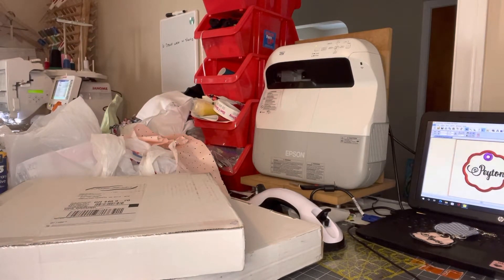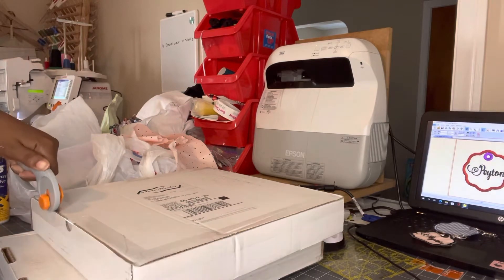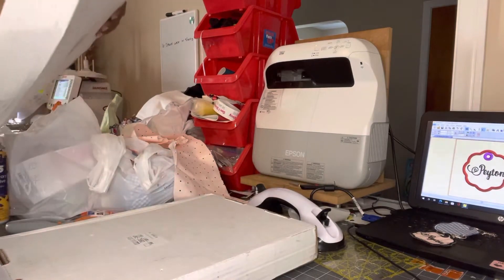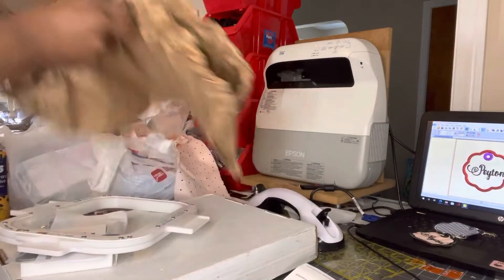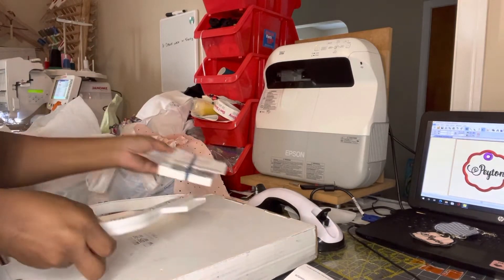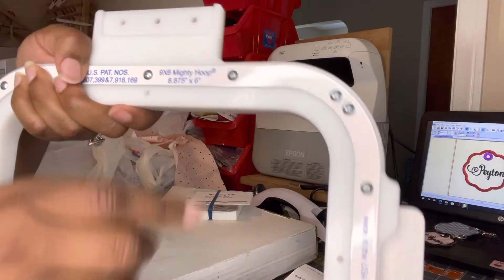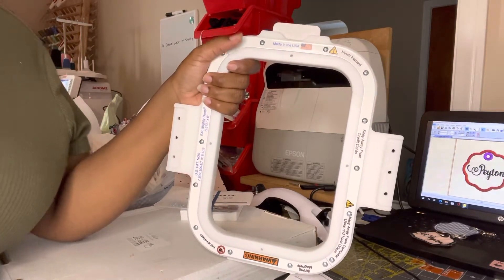You can join a Mighty Hoop group on Facebook — Kathy there is super helpful. I have the Janome MB7 embroidery machine, which is eight point eight seven five by six, so I bought this hoop so that I can do the baby gowns.